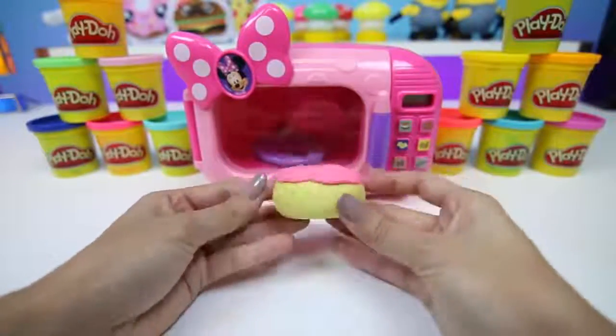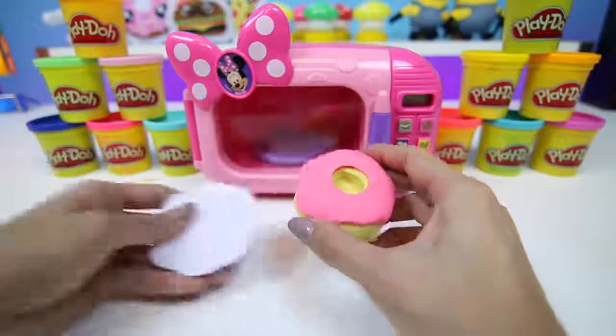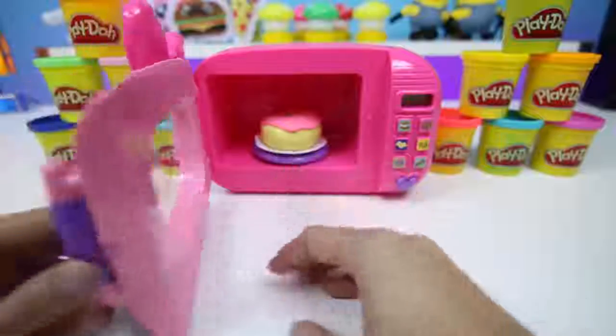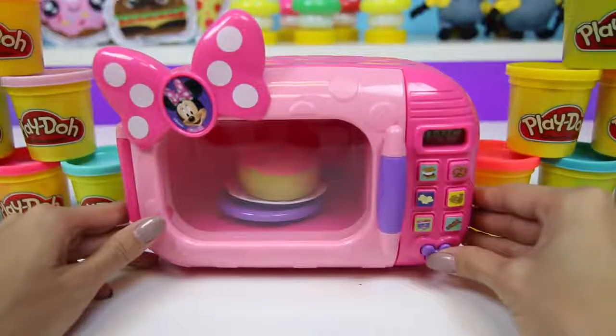Mmm, there's our donut. Let's warm it up a little bit. This is going to be a really tasty treat. Come on, let's make a treat together!